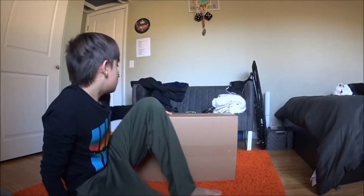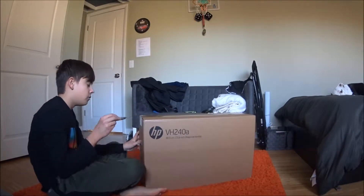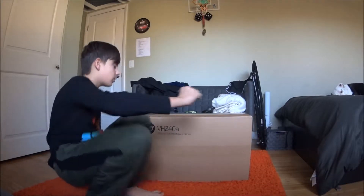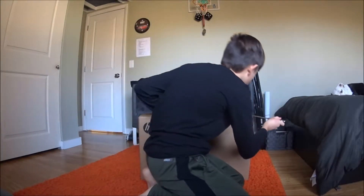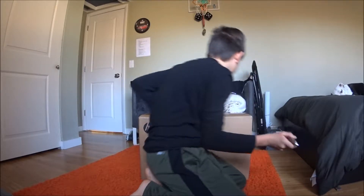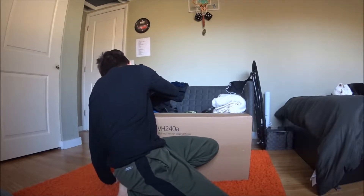We're back again and we're gonna unbox this VH240A. It had really good reviews. I went to see it at Best Buy and the quality is amazing.